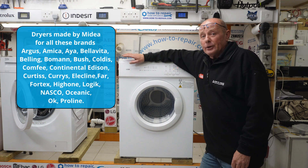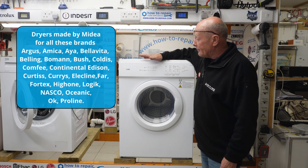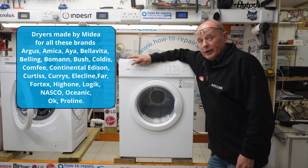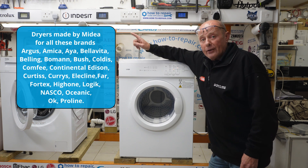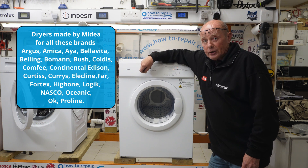Hi, welcome to How to Repair. Today we're working on a tumble dryer manufactured by a Chinese company called Midia. For the UK market, it's manufactured for Curry's under Logic and Argus under Bush, and all these other brands that you can see on the screen here — Midia actually produce these machines for.